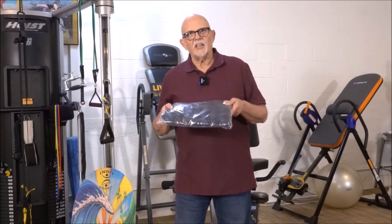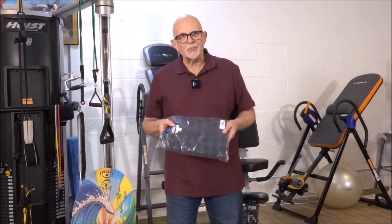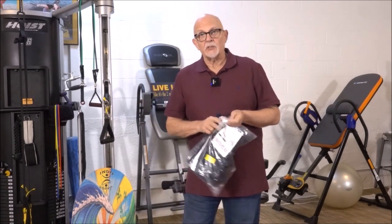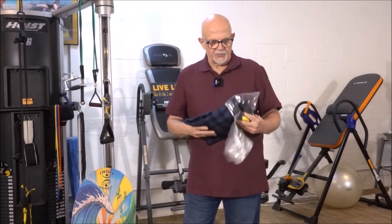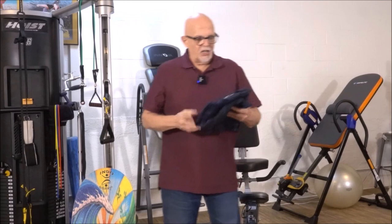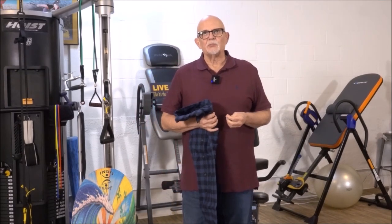Just got this. It's a flannel shirt and it is from Amazon Elementals. I grew up in Phoenix, Arizona, which is the desert, and we didn't much wear flannel shirts because most of the year it was pretty hot.